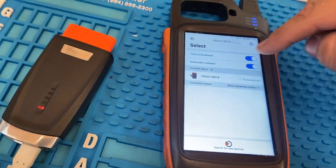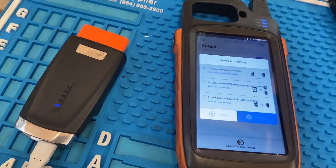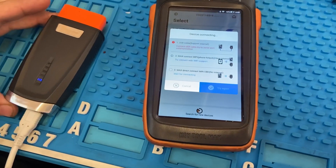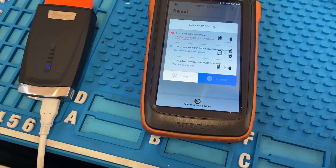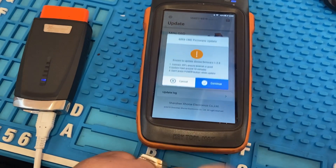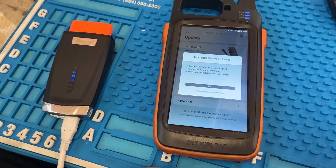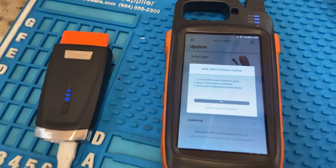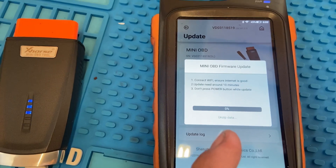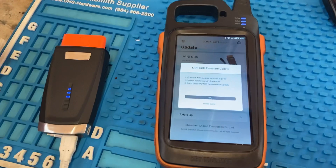We're gonna press Connect — as you guys can see the light is blue now. Right now it's trying to match it up with the Max Key Tool so that we can update it. We're gonna press Update, then Continue, and it's gonna start updating. As you guys can see, it tells you to connect to Wi-Fi, ensuring it is good — the update may take around 10 minutes. After the update is done you can go ahead and press Continue and you should be good.